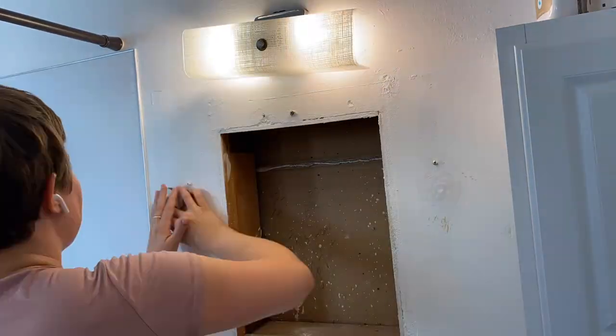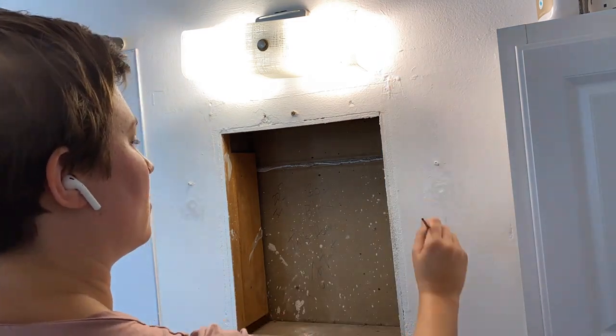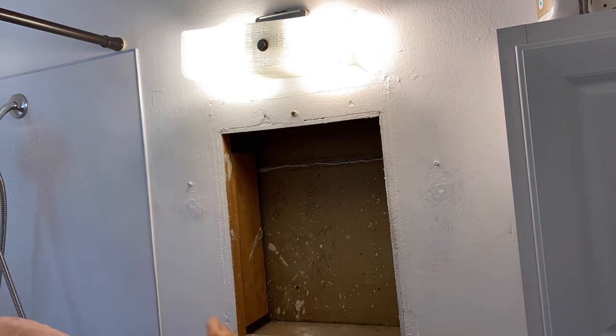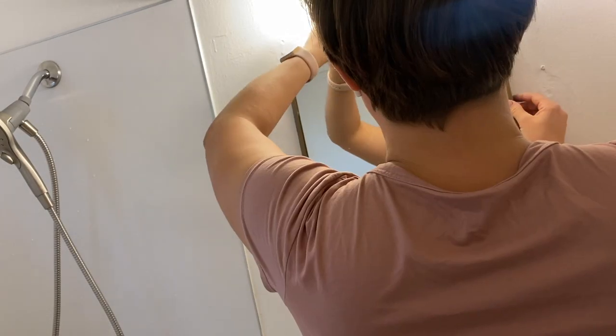Surprise! Behind this mirror is a terrifying hole that used to probably be a medicine cabinet. There are also a lot of scuffs on the wall underneath where the mirror was, so I'm going over it with some paint from the landlord and touching it up to try and make it look a little bit nicer.